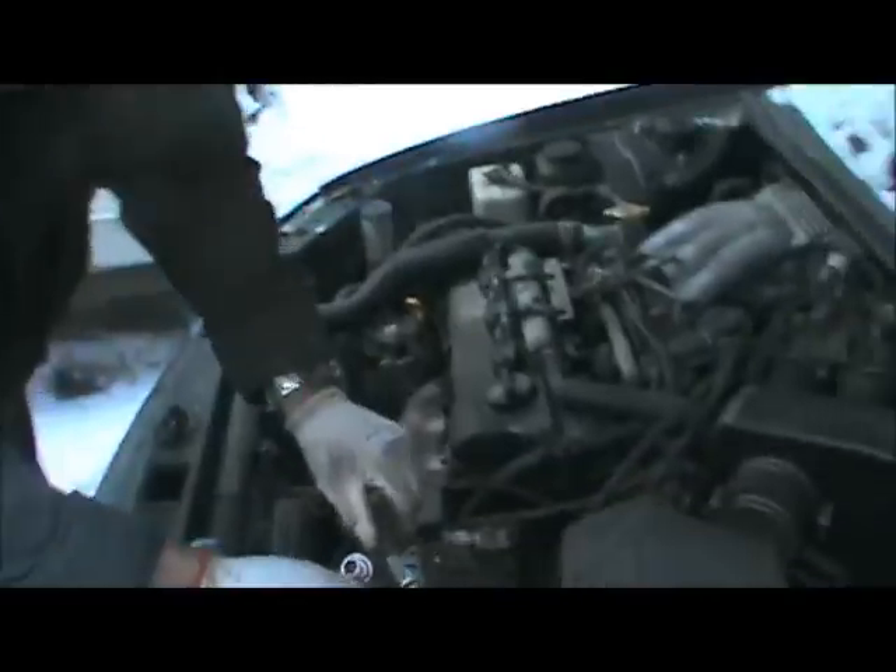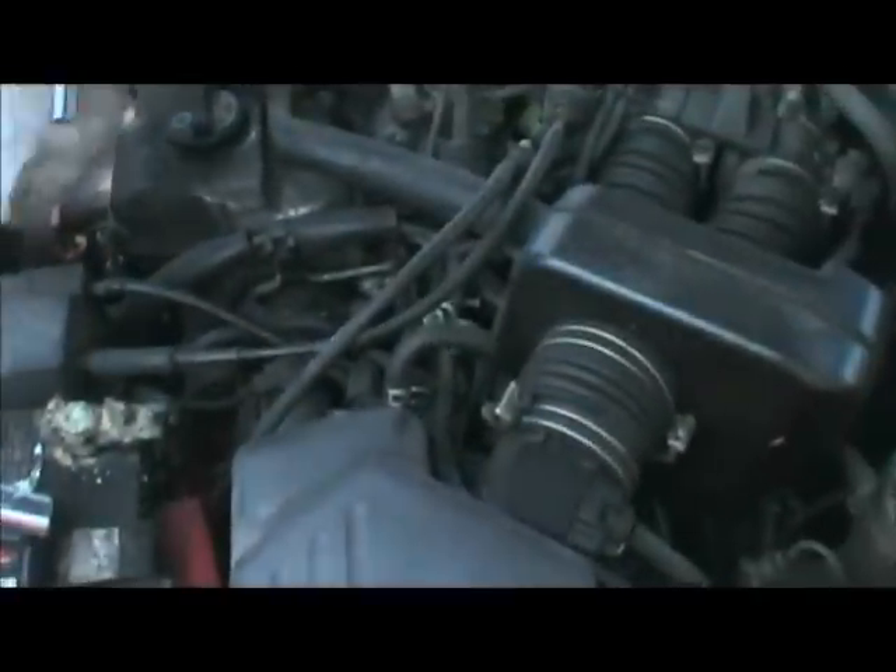All right, so let's take a look at how we go about changing it. You can see down in there — that's the electrical connector that we're going to need to disconnect. You'll see it there at the base of my ratchet, and this is the one 10 millimeter bolt that we need to undo.